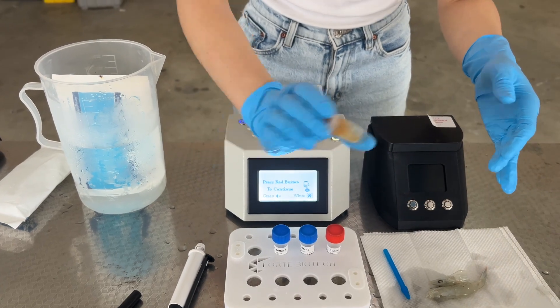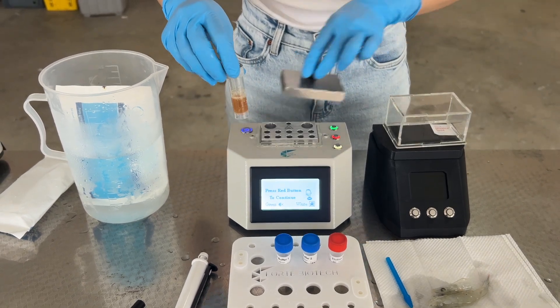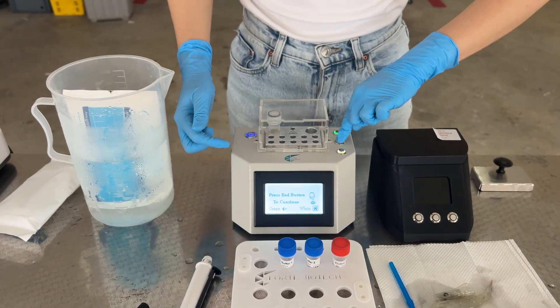Cap the lid tightly and give it a shake and flick before placing the tube into the heater. For the rapid heater, ensure the acrylic cover is in place and press the red button to start the lysis process.